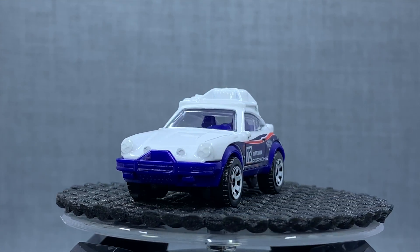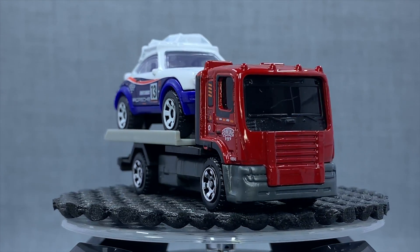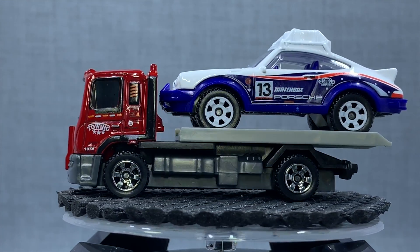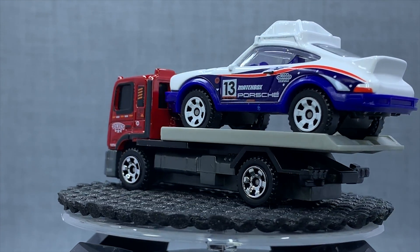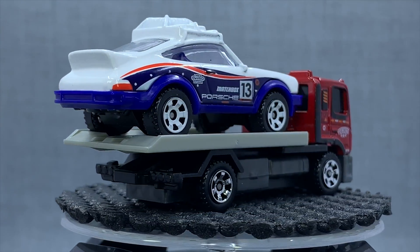That is the Matchbox 2019 B case — those are the highlights, at least for me. Tell me what you guys think of these models. What's your favorite? What are you going to buy — all of them, just a couple? You tell me what you're going to do. All of them look good. Thanks everybody for watching. Bye.